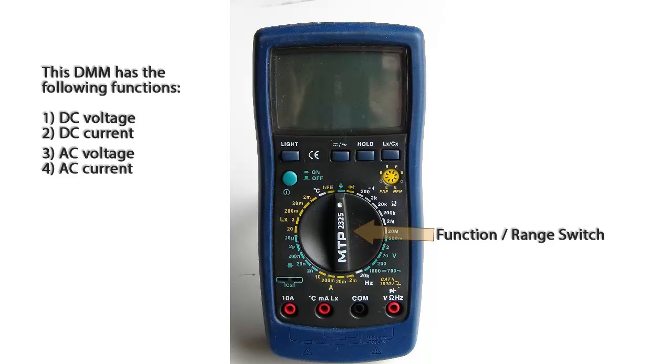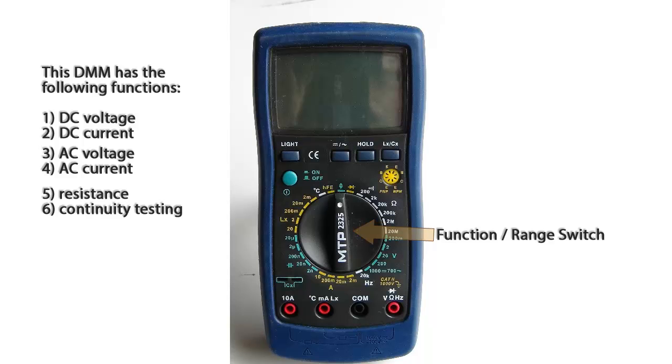The 11 functions are: DC voltage, DC current, AC voltage, AC current, resistance, continuity testing, capacitance, inductance, temperature, frequency, and transistor gain testing.